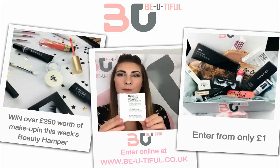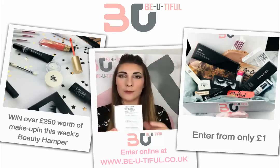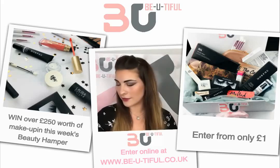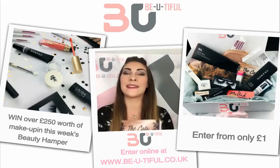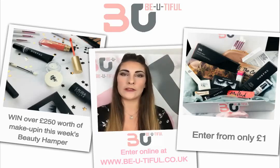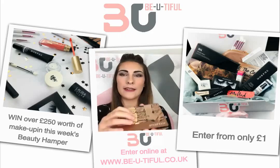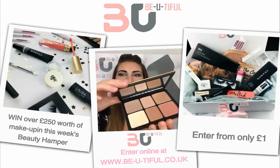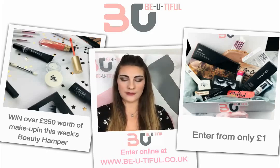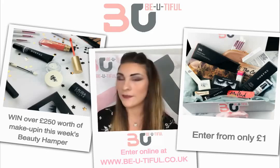We have some Milk Makeup — the Kush Fiber Brow Gel, which adds little fibers to your eyebrows to create a fuller, more volumized look. We also have the Smashbox Cali Contour Kit — I'll open it up for you. It's a lovely little contour palette with lots of colors you can use to create a lovely contoured, bronzed look.